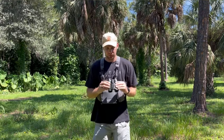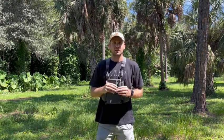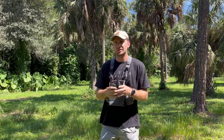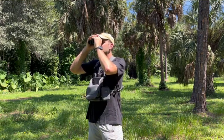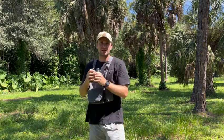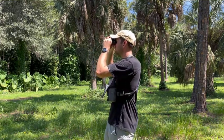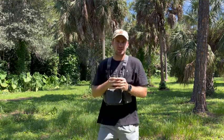One thing about Meopta that I really appreciate is they control chromatic aberration very well. I noticed this first on their spotter — if you're all the way zoomed in, there's not any of that blue on the edges. Same with the binos. I don't know what they do, but it is crazy how well they control that. I cannot find any chromatic aberration here.